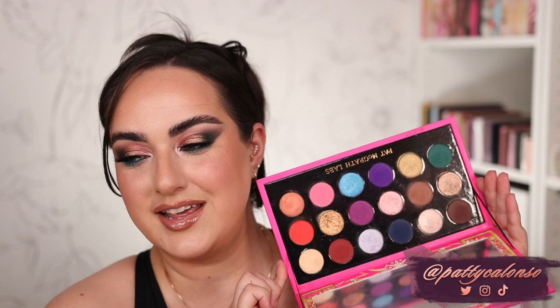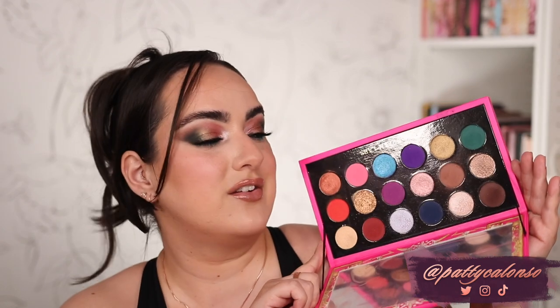Hi beautiful, welcome to my channel and welcome to my five looks, one palette video with the new Pat McGrath holiday palette. This right here is the stunning Celestial Nirvana palette. We've been asking Pat McGrath for colors for years, we've been asking her for more mattes in her palettes for years, and guess what — she totally delivered.